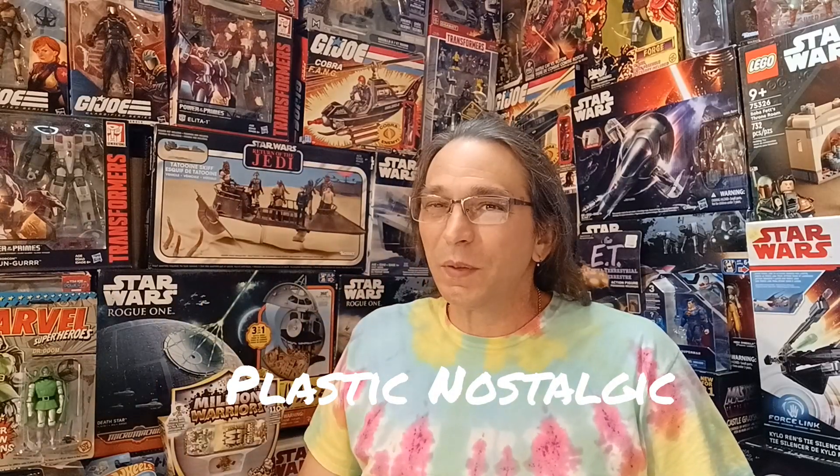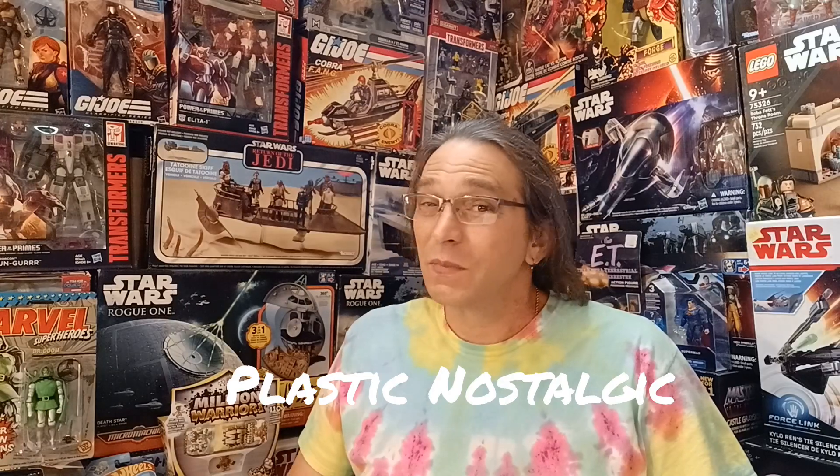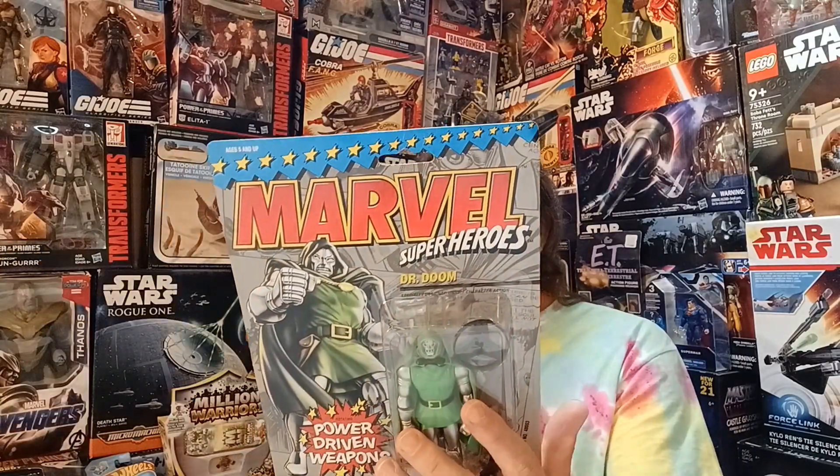Hey everybody, and welcome to Plastic Nostalgic, where all toys are nostalgic, eventually. Today we are going back in the past to 1993, and check out this Marvel Super Heroes Dr. Doom.